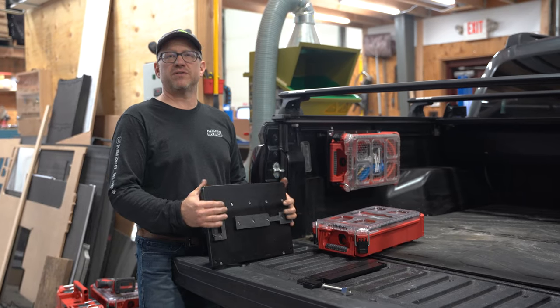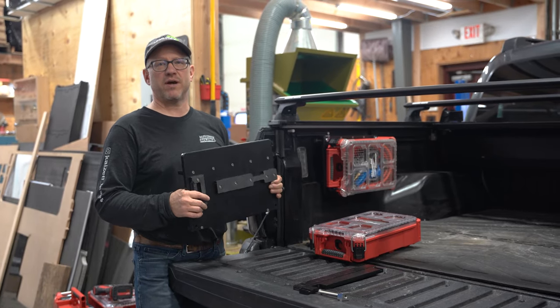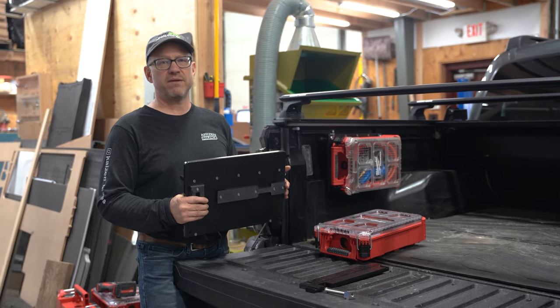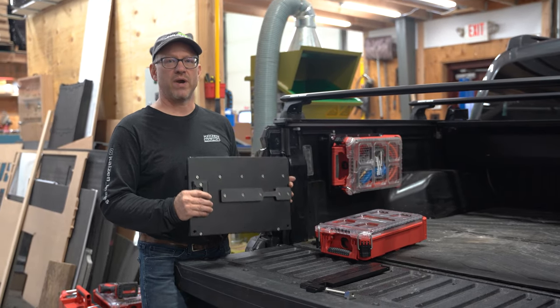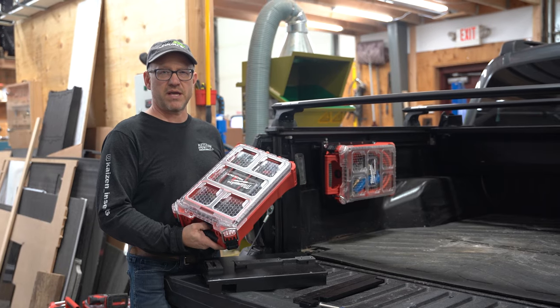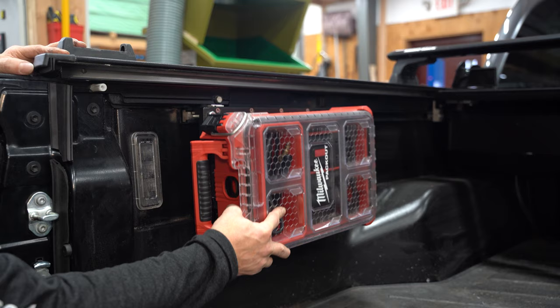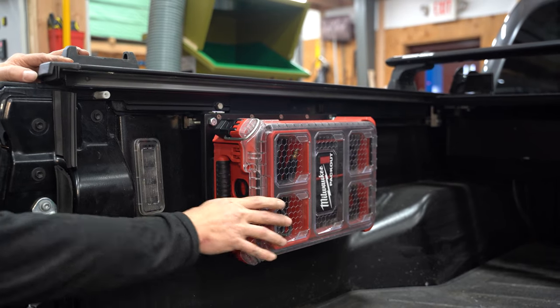I'm Brian with Kaizen Source and I would like to introduce to you our latest product line under the taco mount category. This is part number CRM, and that stands for Compact Rail Mount. It allows you to take a Milwaukee Packout box and slide it onto our HDPE system and bolt it right into the factory rail.